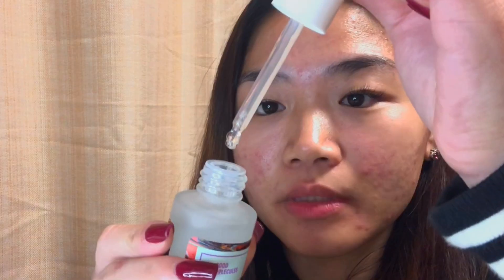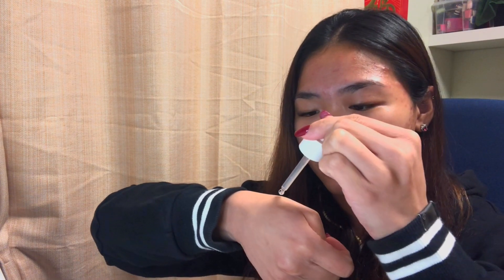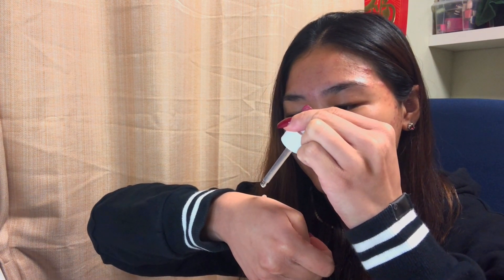Let's see the texture of this product. It's more watery than the Correcting Serum. This one has a little bit of smell — it smells like citrus or something. It's not a strong smell, so that's okay.